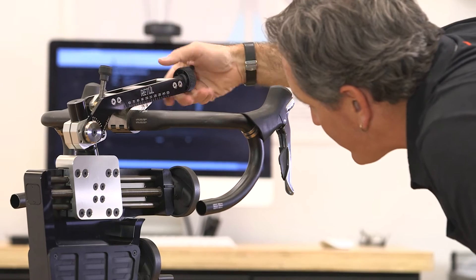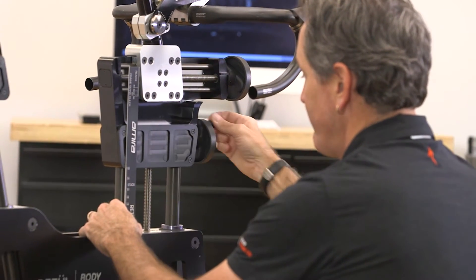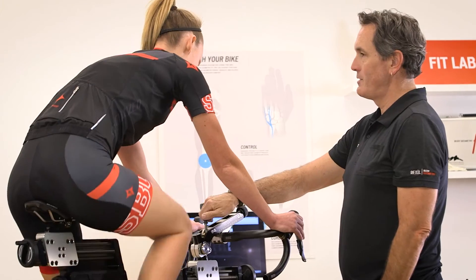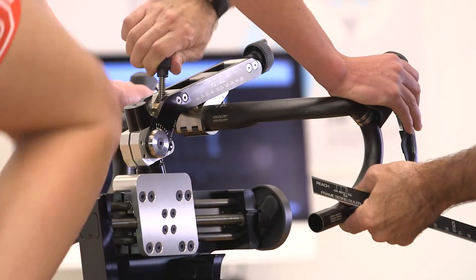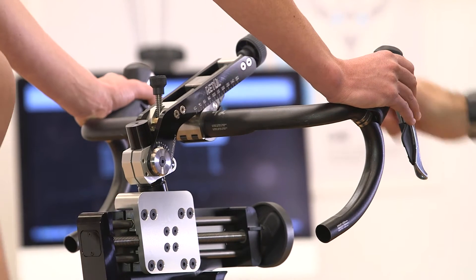Both of these tools allow a rider to quickly experience changes in bicycle equipment without changing actual parts. The Move SL is an incredible tool for riders to better understand the differences between bike sizes and models, and be able to quickly and efficiently have a complete fit done without the rider needing to get on and off the bike repeatedly. The Angul Stem allows the rider to experience handlebar stem changes either on the Move or on their own bicycle.